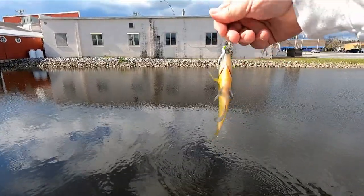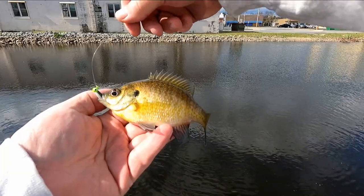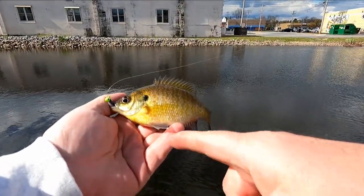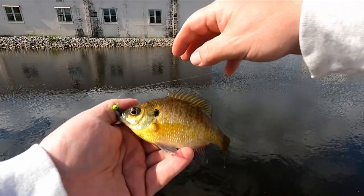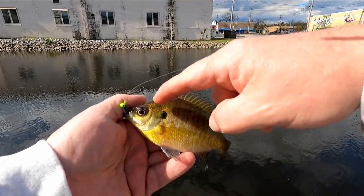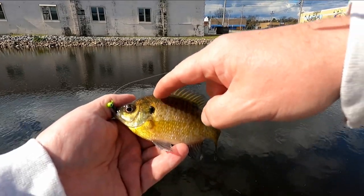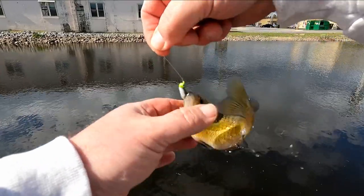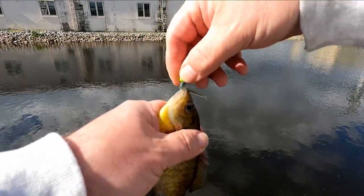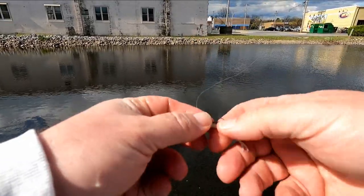A little female. Can't tell the difference from the last one — the last one was a male, this one is a female. If you look at the colors, it's a little bit lighter down here and the gill plate is a little bit smaller. A female won't have black scale tipping; a male will have black scale tipping all the way up through there. Back in she goes.